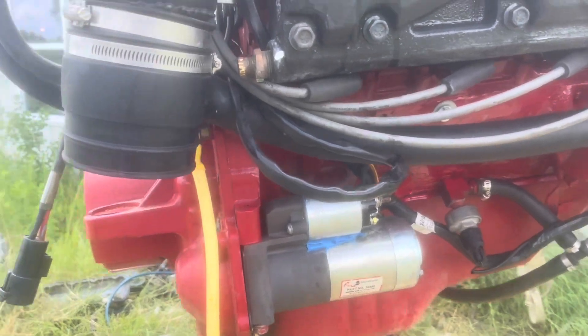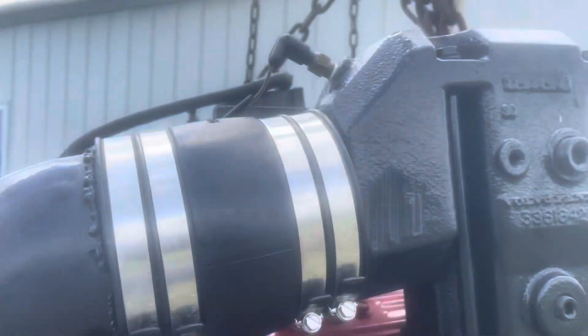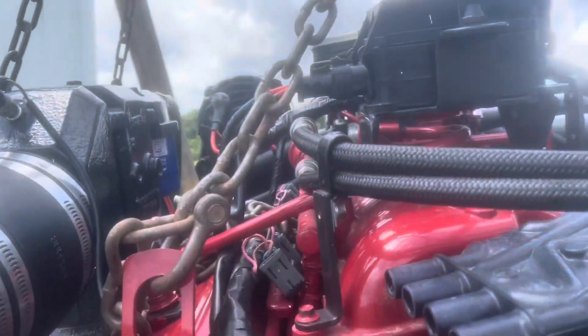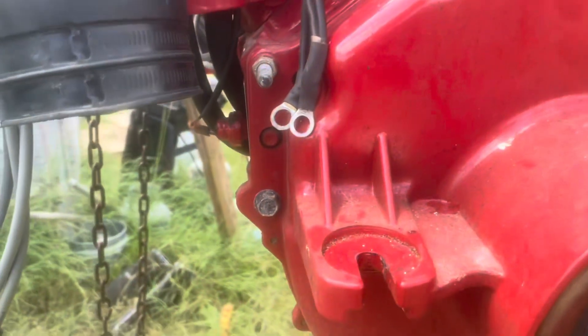Moving on to the starter — nothing new there. Checking all the components: you've got exhaust temperature sensors on both sides of the exhaust. And then you come down to your flywheel cover.